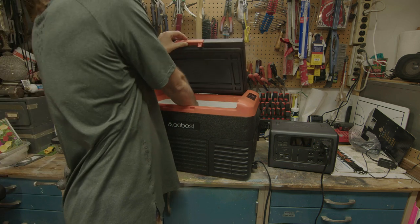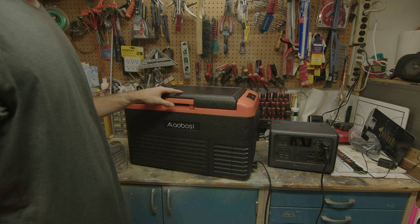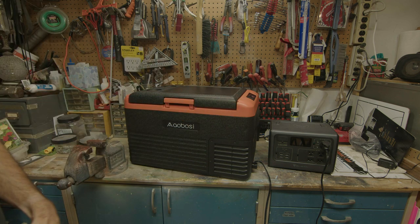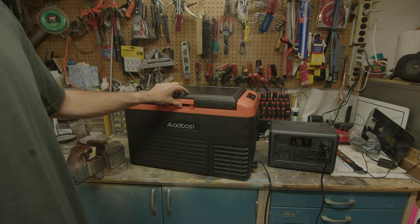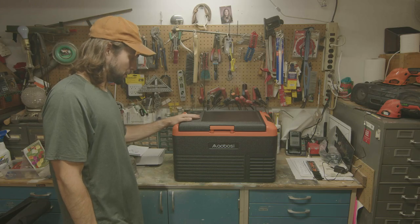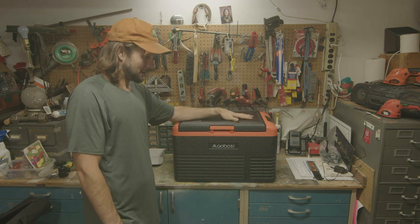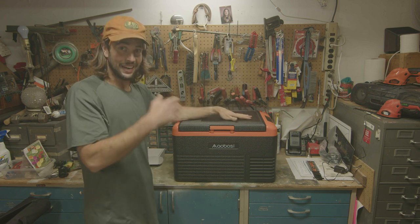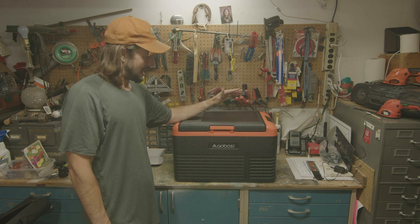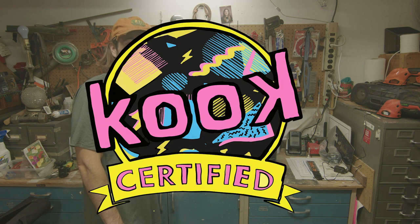It's feeling very cold in here — it says 23 degrees. That got to temperature very quickly. I only had it on the battery for maybe 20 minutes and it was cool. It is a smaller fridge, but I'm fairly impressed with these refrigerators for the price. They seem to be pretty good quality. Back in the day you didn't have all these options, so it's pretty amazing. This little guy's definitely kook certified. Let's check out the other one and see if it meets the standards.